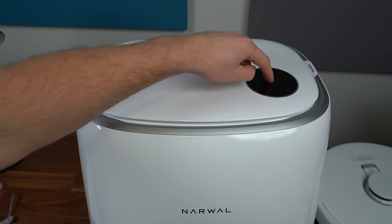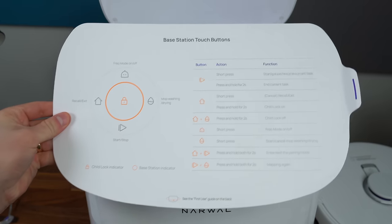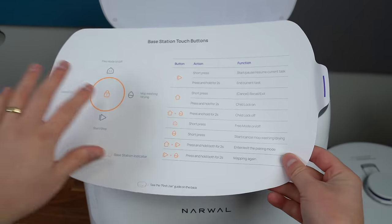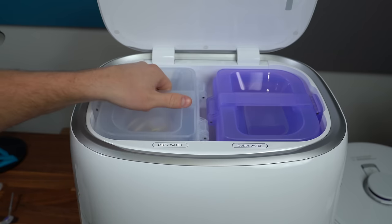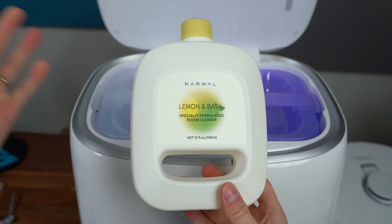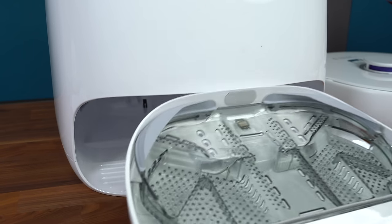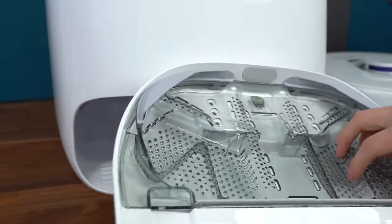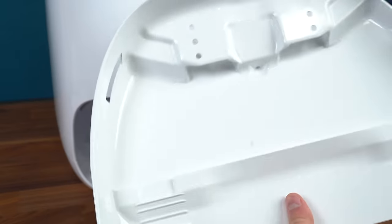Moving on to the base station — at the top you do have touch controls, which we'll show off once I plug it in. Here are all of the different commands you can learn. It's nice not having to use the app if you don't want to, and you can just use the base station touch controls. And of course, clean and dirty water containers. Inside the dirty water container is Narwhal's dedicated detergent that you can use when mopping your floors. At the bottom of the base station you have your cleaning base and cleaning tray — this is where your mop pads will not only get washed, but also dried, to help fight any sort of bacteria. It does detach in case you'd like to clean it yourself after a while.